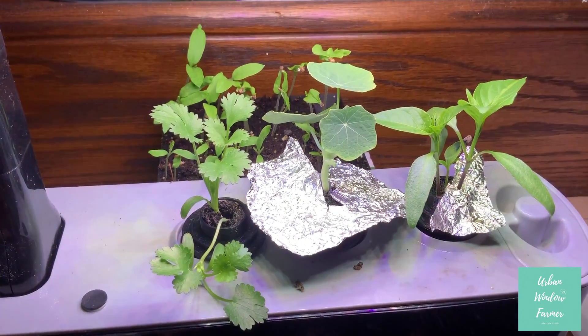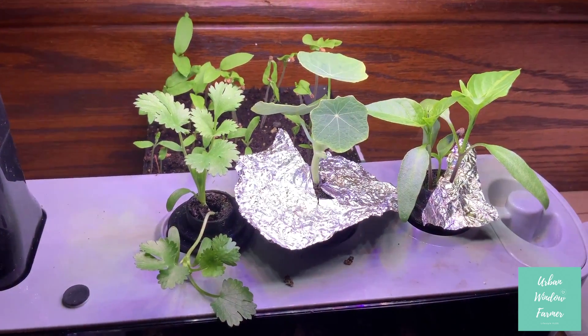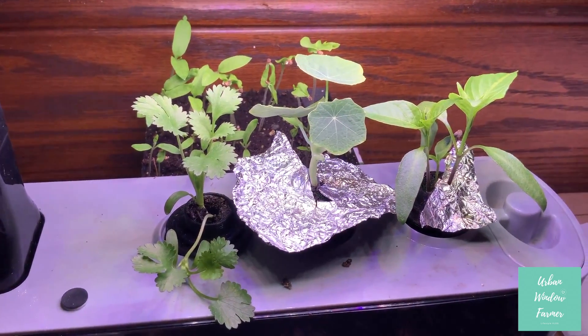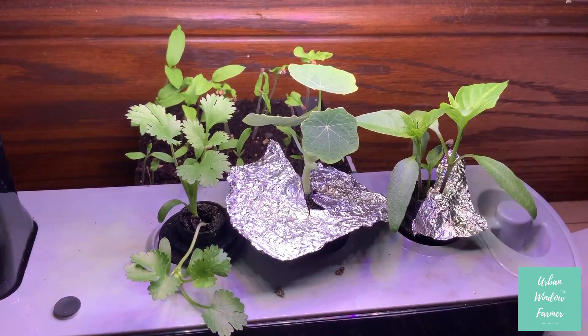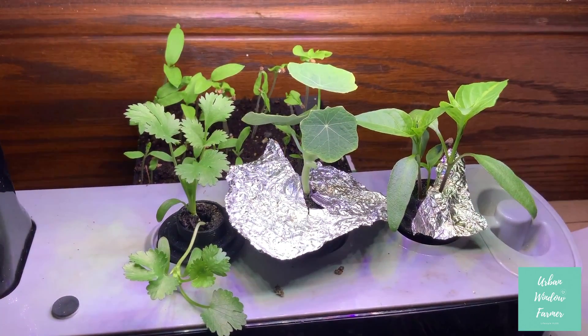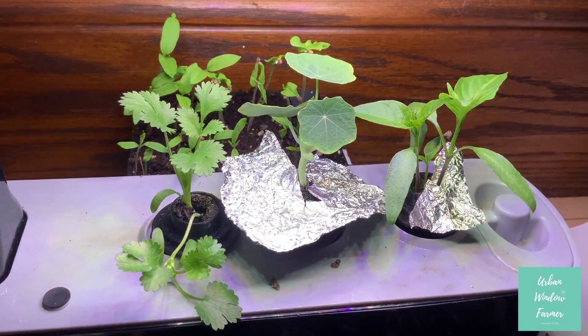Hey, this is the Urban Window Farmer. Just wanted to give you guys an update on the AeroGarden 3D printed soil pods. So on the left we have the cilantro, and you can see that we're getting quite a bit of growth there on the cilantro.